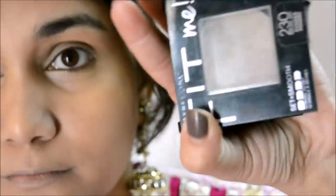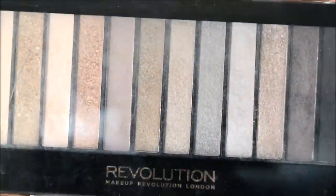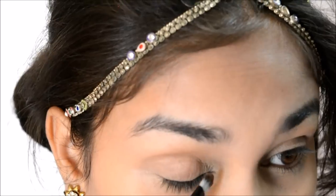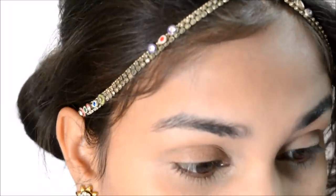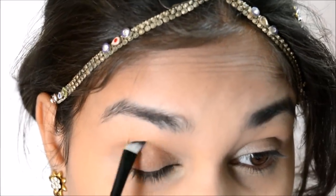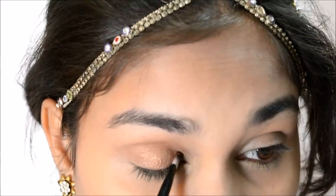Once I am done with concealing and color correcting, I set my face with Maybelline Fit Me compact — my all-time favorite. Then I use the Makeup Revolution Redemption Palette with a bronzy color. I couldn't make out if it was a matte brown or shimmery brown, so I just went in with this bronzy shade.